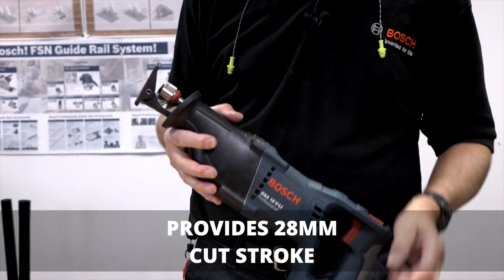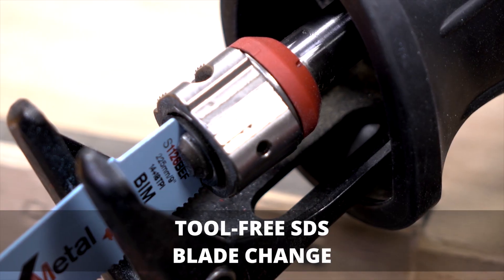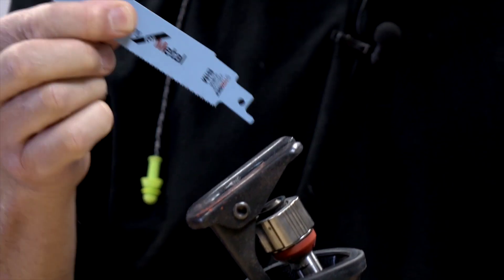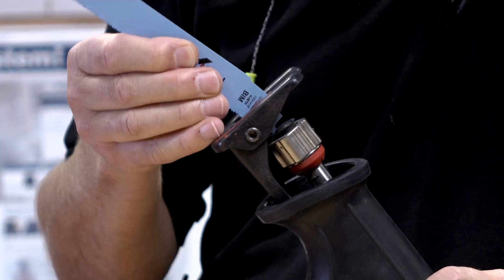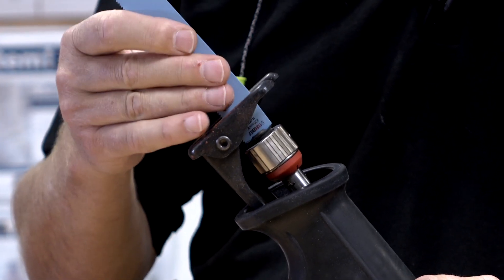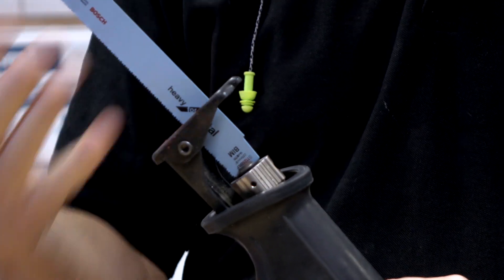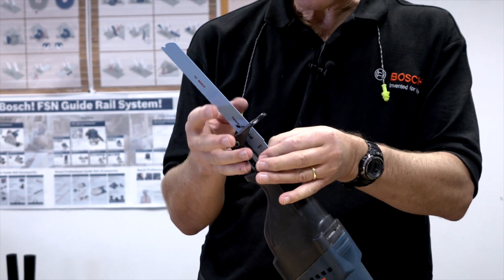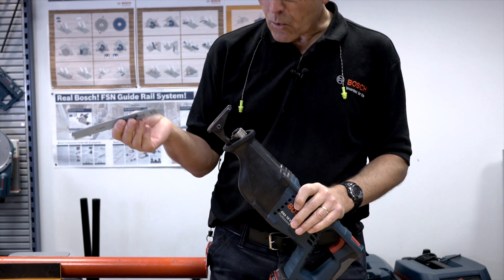It has an SDS system, meaning a tool-free system for blade changes. It uses an S-shank system which is pretty much industry standard for the major brands, so you can use almost any brand's blades. You simply put the blade into the plunger, press firmly until it clicks and holds, and to release you turn the metal part at the front to take the blade out when it's time to change or when it's worn out.